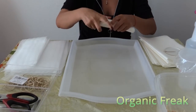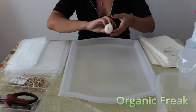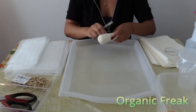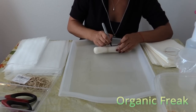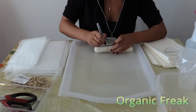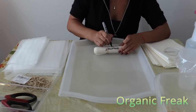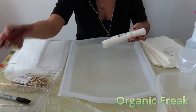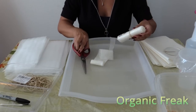Grab a rubber band and seal it. With a sharpie, write the name of the seed and the date when you started. Grab your scissors and cut the bottom of it — that is just extra we don't need.